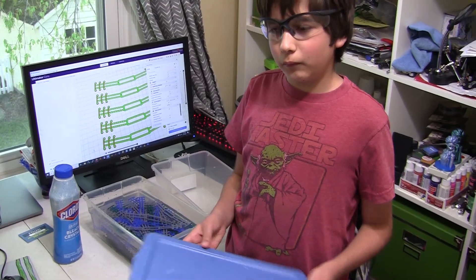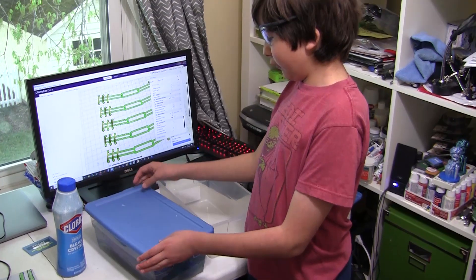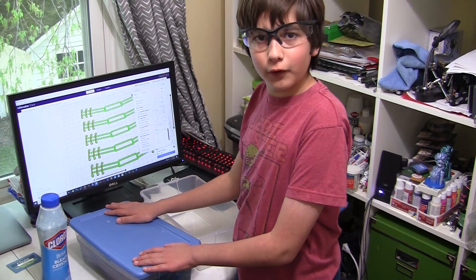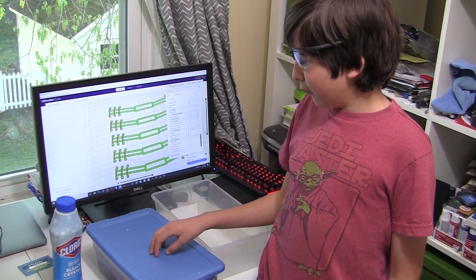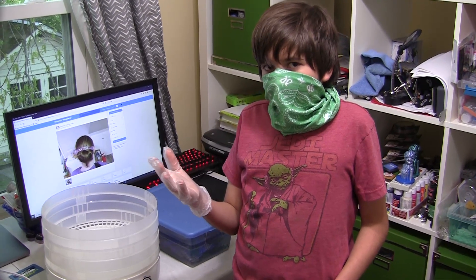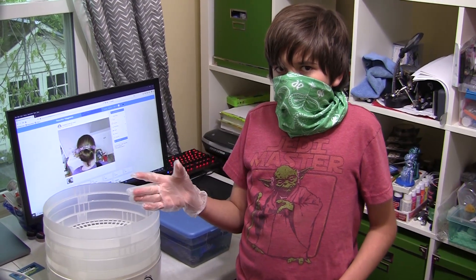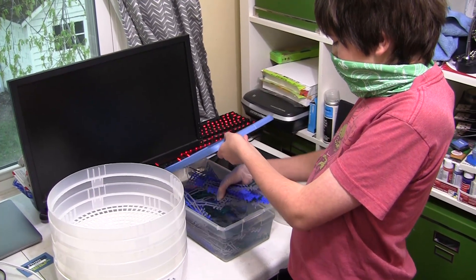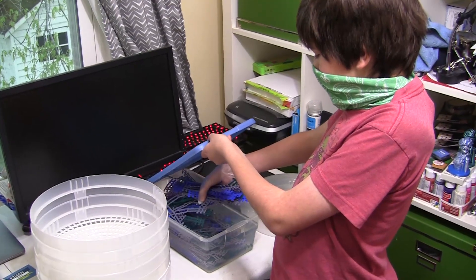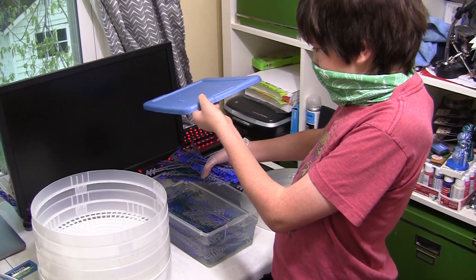There wasn't quite enough bleach water, so I had to fill it up more. But they don't float, so all we had to do was cover them with the bleach water. Now I need to sterilize them by keeping them in the water for 30 more minutes. For keeping the germs off the ear savers so they're sterile, make sure to wear a mask and one glove. Now I'm going to grab the ear savers, let them drip dry, and then put them in a food dehydrator to dry.